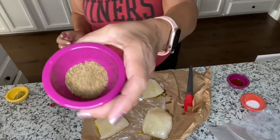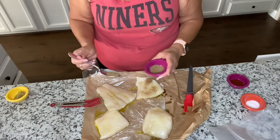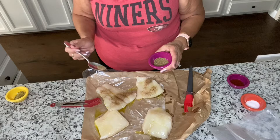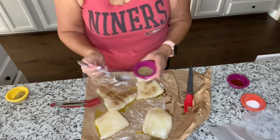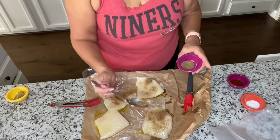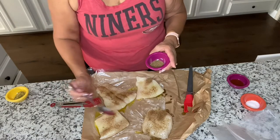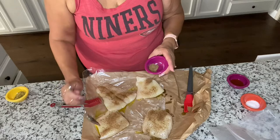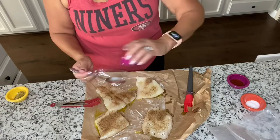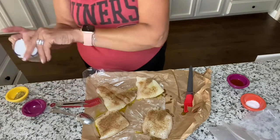This is the chili lime seasoning. It just gives it that great citrusy spicy goodness, which is always perfect with fish. I'll have to add more — it looks like I didn't measure enough, but I'd rather not have enough and add to my dish than waste. Nobody wants to waste their seasonings.